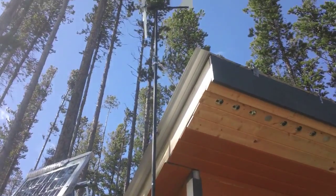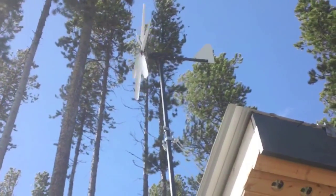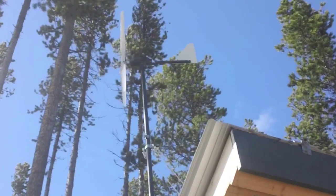The project today is I'm going to take my wind turbine tower down and then add another section on so it's a little bit higher in the air.